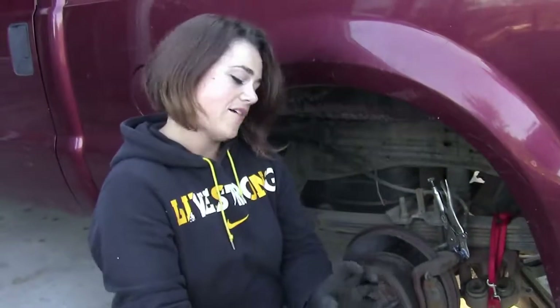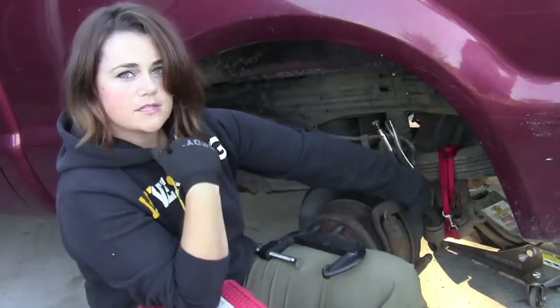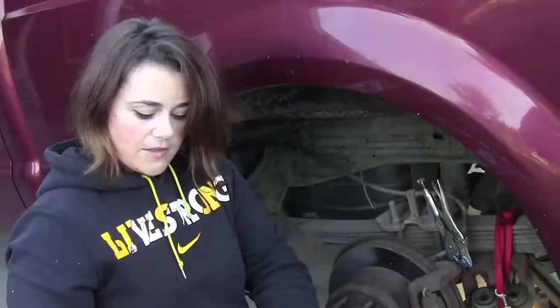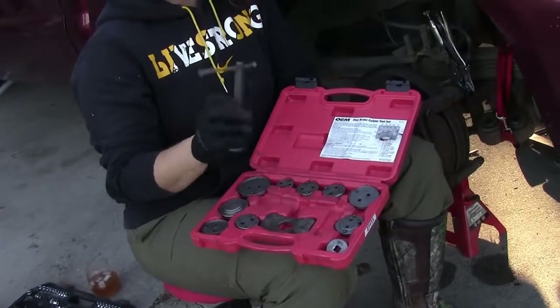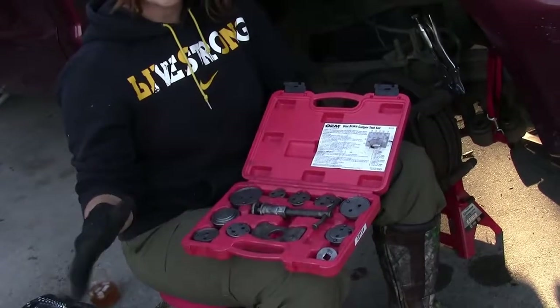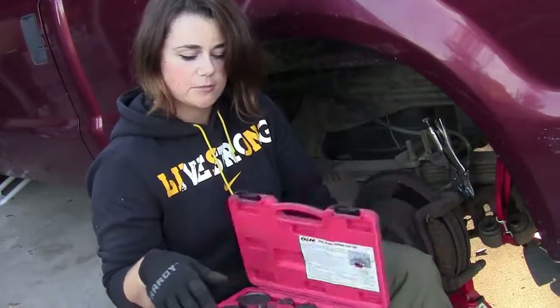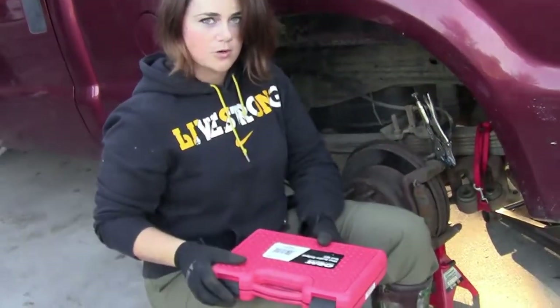Before you can get your caliper back on, you have to squeeze the piston in. A lot of rear brakes are different than the front. Lucky for me, this one all you have to do is squeeze it with a C-clamp. A lot of cars need to be twisted and pushed — you'd need to rent a tool with all these little adapters that pushes and turns it, kind of like a child-proof pill bottle but more complicated.